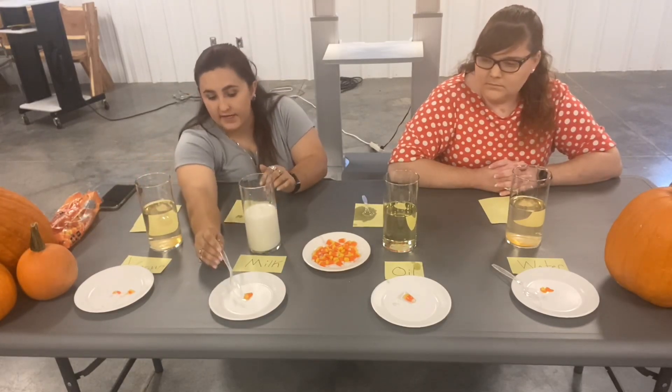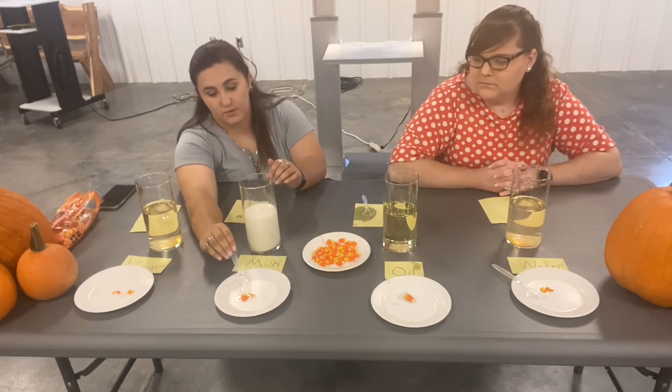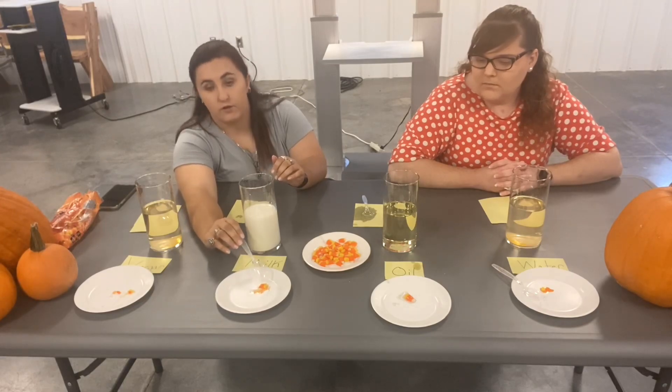And then in the milk, it dissolved the end of it. It's actually pretty soft and it took away a lot of the color as well.